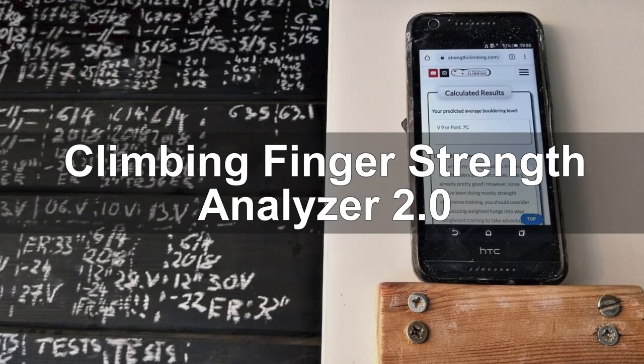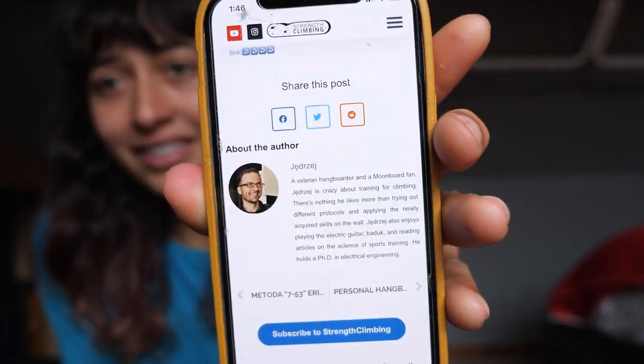Climbing is very holistic, right? And it's really difficult to pinpoint what someone's going to be able to climb just based on strength. So I went online and I found this test called Climbing Finger Strength Analyzer 2.0. It is made by Yedze — I'm really sorry if that's not how you say your name, someone please correct me in the comments. It's just like a classic thing where you put in certain parameters and metrics, and then it spits out a boulder grade that you should be able to climb based on that.